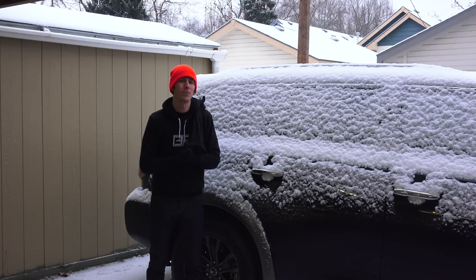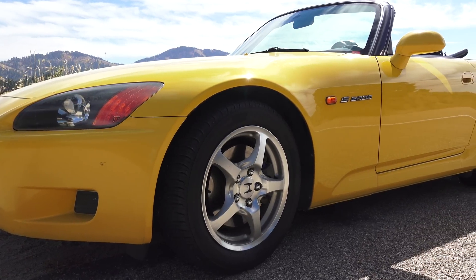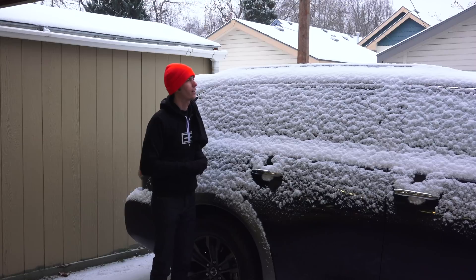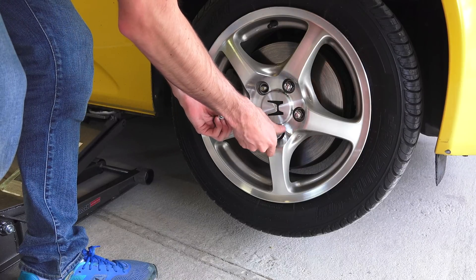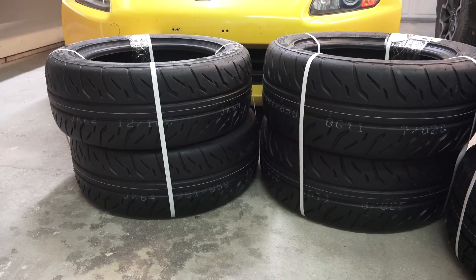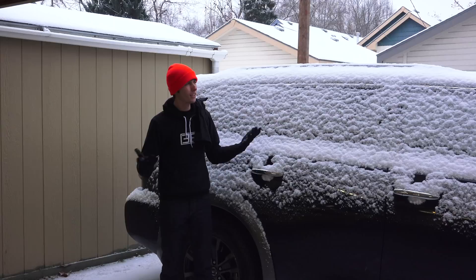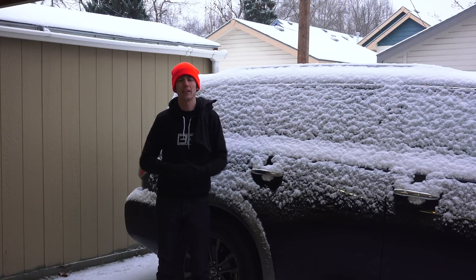Hello everyone and welcome. In this video we're going to be talking about my plans for my Honda S2000. I was hoping to do a driving review and talk about it as I was driving around, but conditions are not ideal — it's snowing, it's in the 20s. I've got some really crap tires on my Honda and I also just got some Bridgestone super high performance summer tires, which was probably a dumb call. Point is, conditions are not ideal so I can't go out and drive it right now because all the tires I have suck.